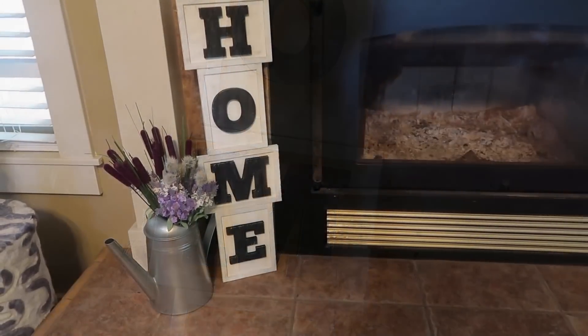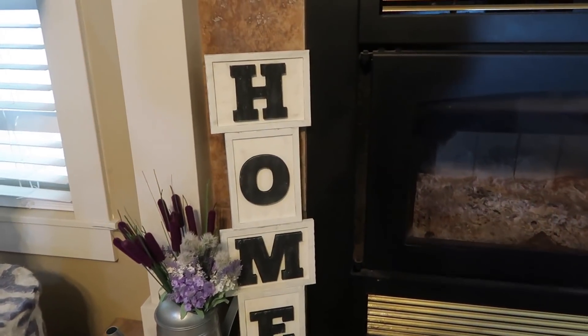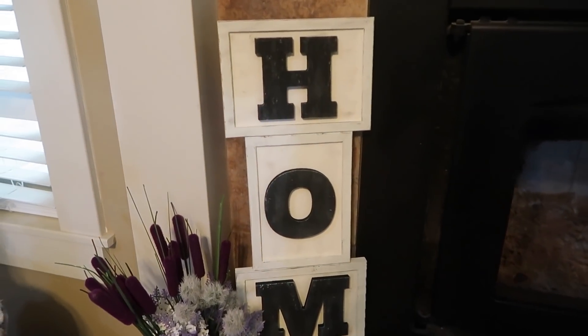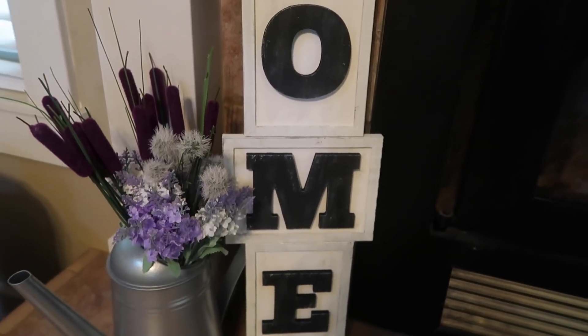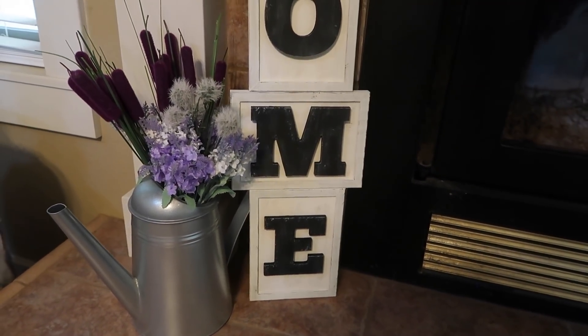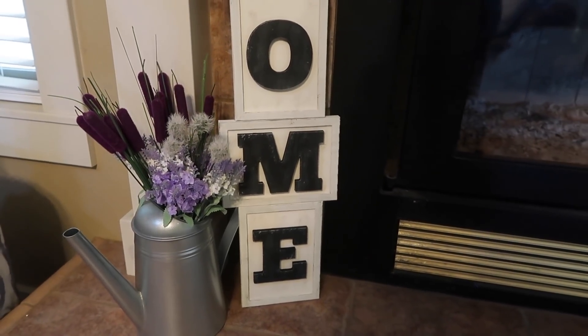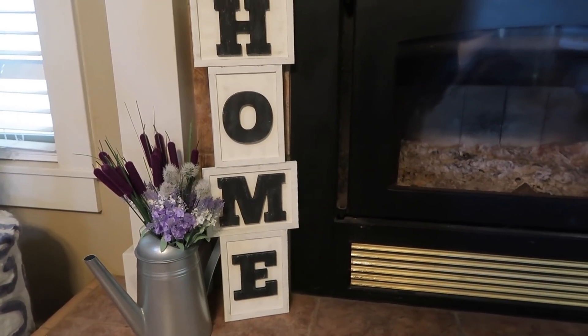If you don't have the wooden home sign from Dollar Tree, a couple of options might be: one, you could just paint the letters on; two, you could print some off and decoupage them onto your sign; or if you have a large stencil or large stickers you could do that. So there are some options if you are not going out of your house right now and don't have these wooden letters. You can also get wooden letters at Walmart — they're about a dollar eight a piece.